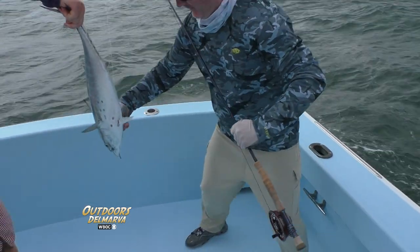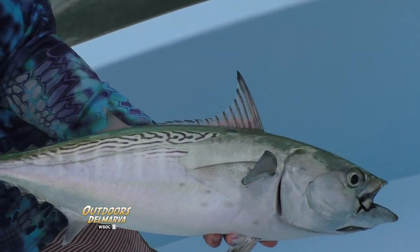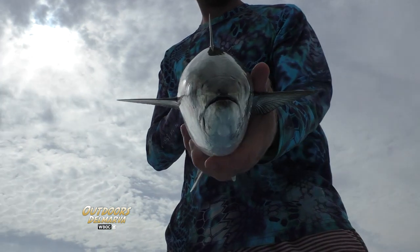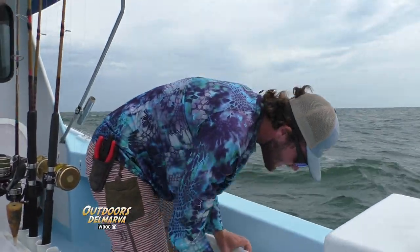And you managed to stay in the boat too. Super streamlined. The proper name for them is Little Tunny. They've got a million nicknames — false albacore, albies, turkeys, bonitas.